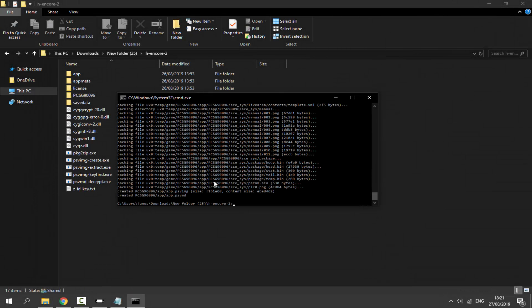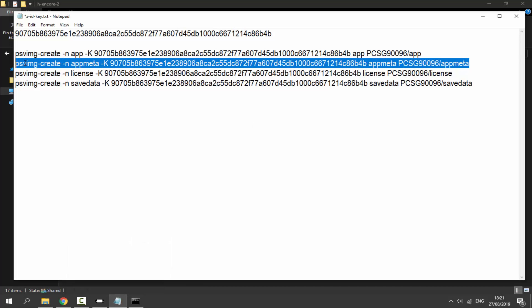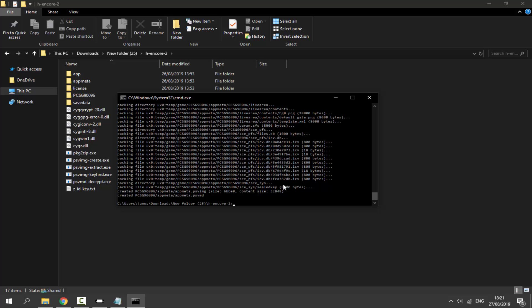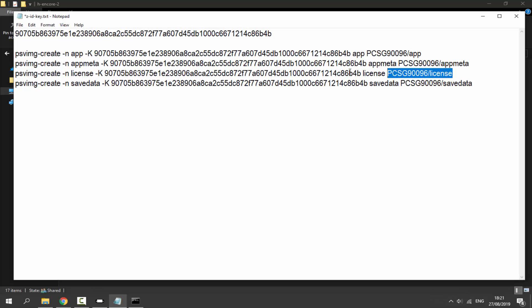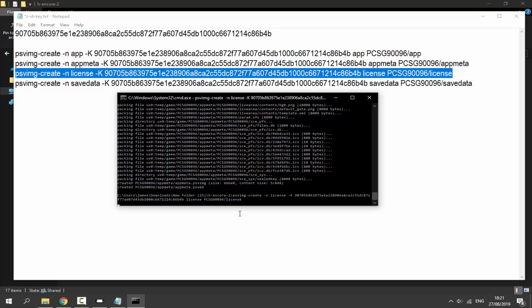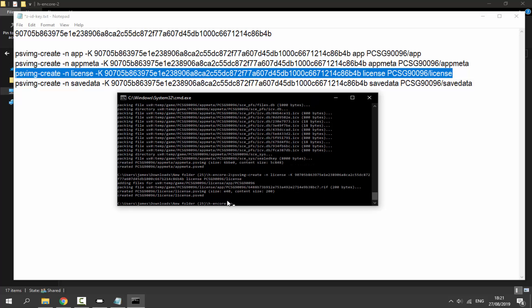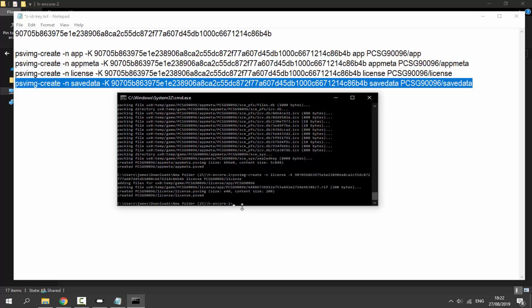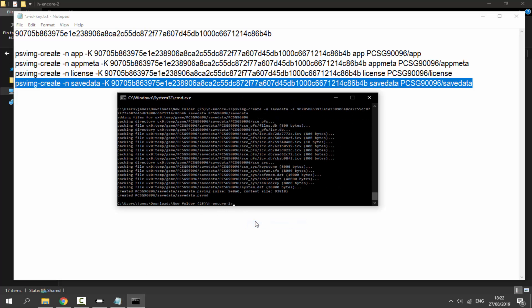Once done it returns to the folder prompt. Copy the second command, Ctrl+V, press Enter — this one runs faster. Then copy the third command, Ctrl+V, press Enter — you'll see 'adding files'. Finally copy the fourth command, paste, and press Enter. That completes all four commands and this part is finished.